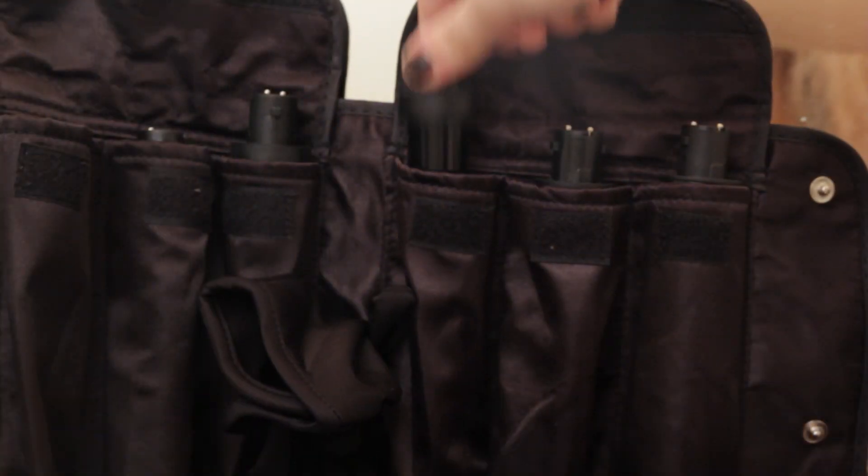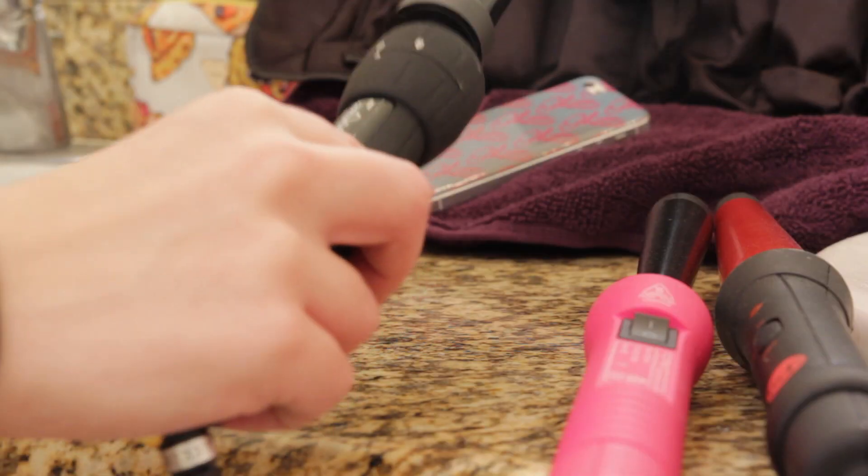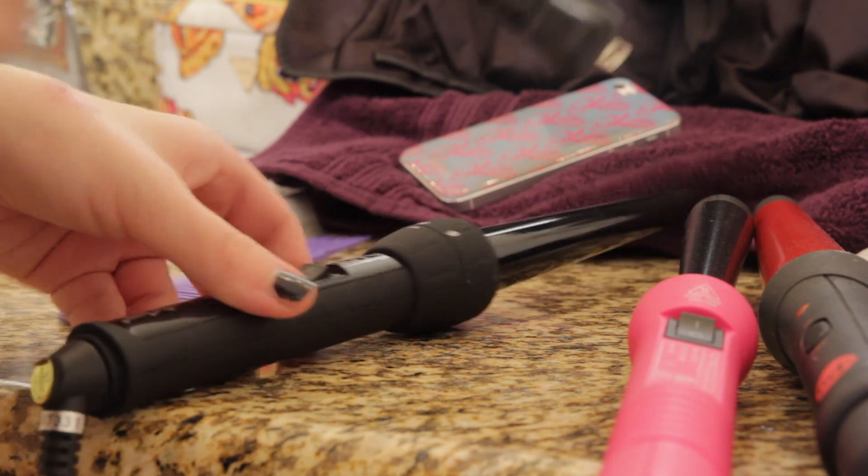So the curling iron that I'm going to show you today is the one — it's the fourth one that you guys just saw, but now it's the third one. So that's kind of awkward, but it's just the small one that kind of tapers down a little bit.